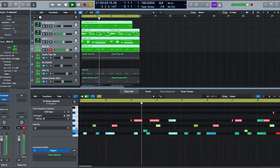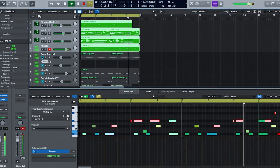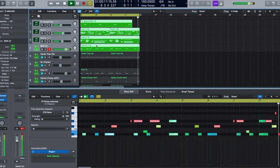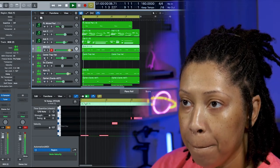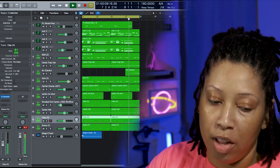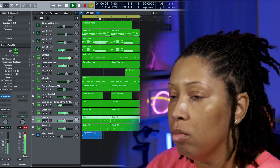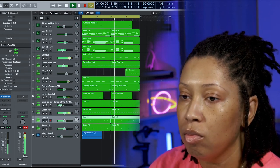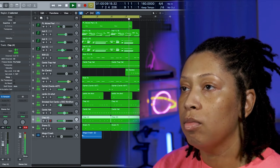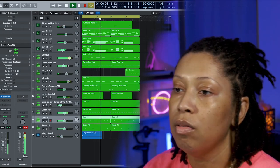Let's change this key — I don't really care for the key like that. Okay, that is the end of the beat. Thank you all for watching.